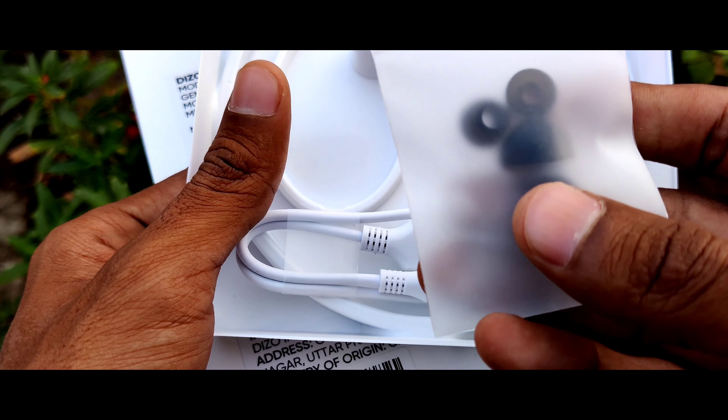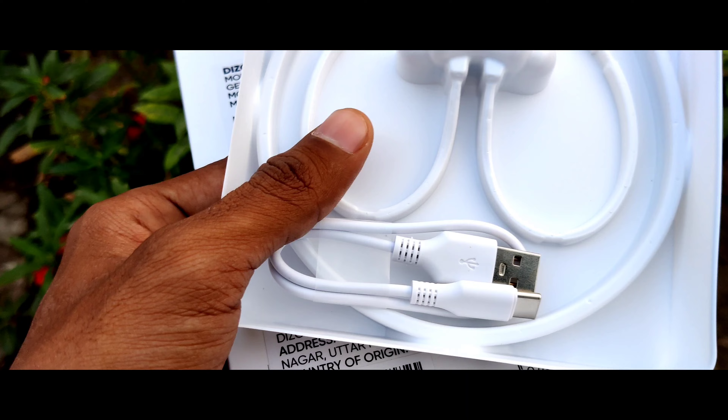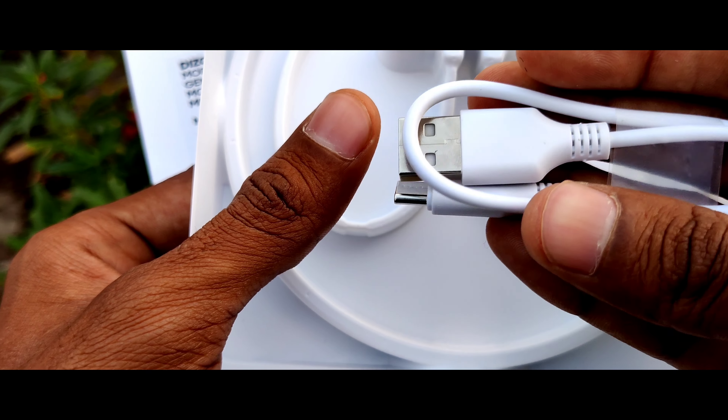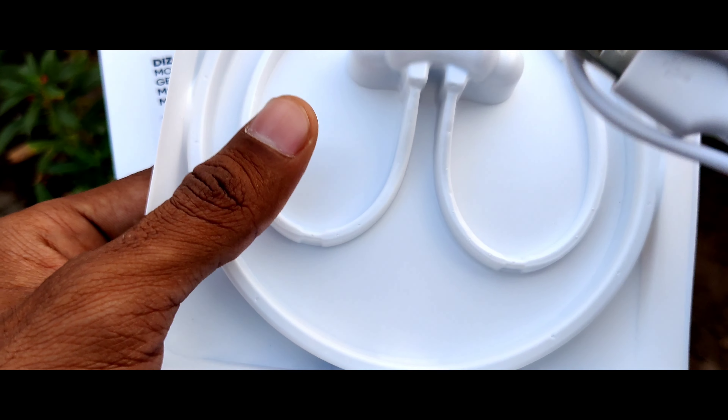Here you will see some extra pairs of ear tips, or earbuds — whatever you call them. And this is the charging cable, which is a little bit better compared to the older version of the DZO neckband. Let me keep it aside.